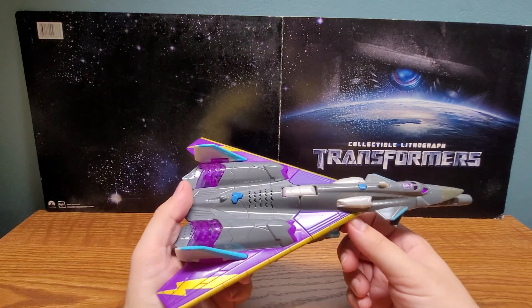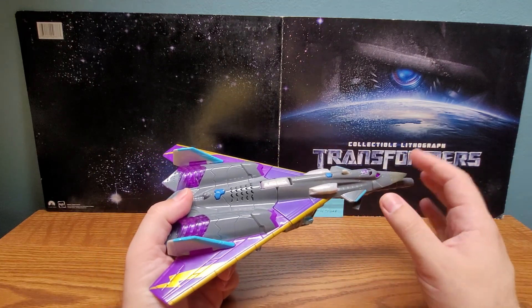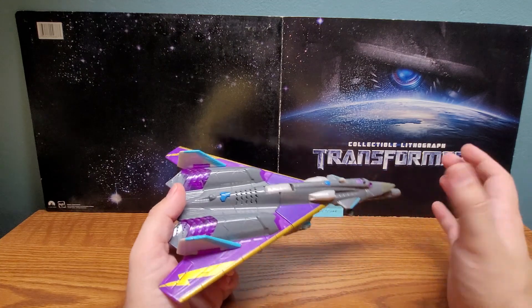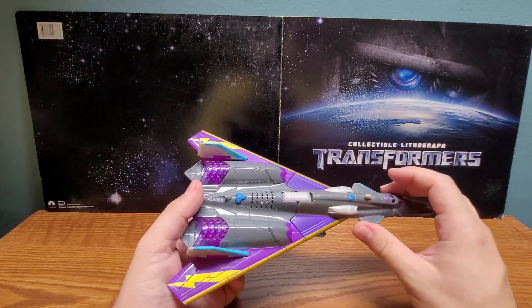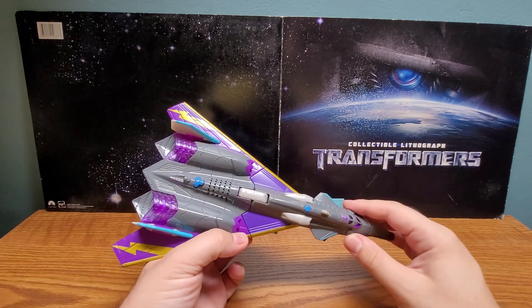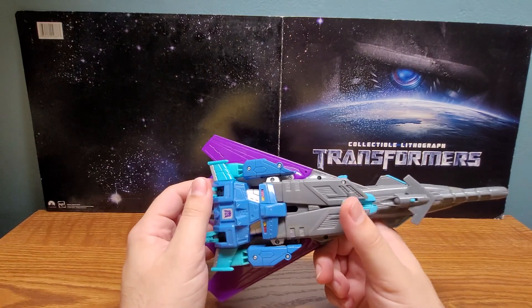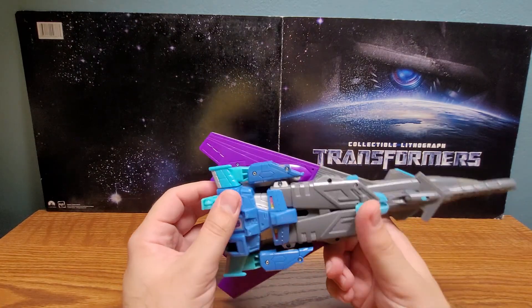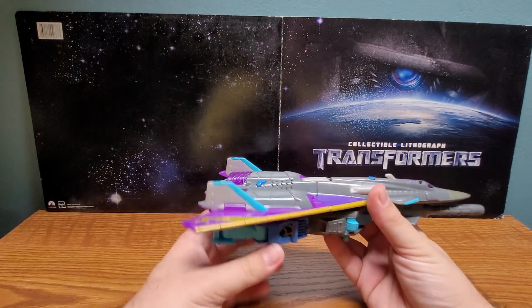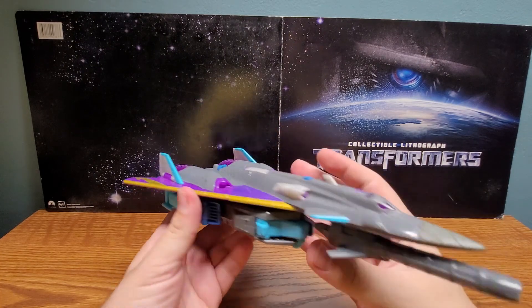This being an Ultra class - which was an older size class that sadly isn't really used anymore - it used to be larger than a Voyager and smaller than a Leader, though I can't really say that with these more recent Leaders. He has some landing gear with actual rolling wheels, which is very nice, so he does roll. They are also retractable - you just pop them up, and he's ready to fly.